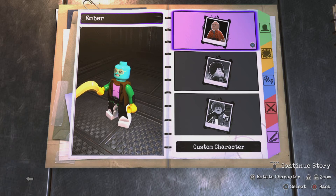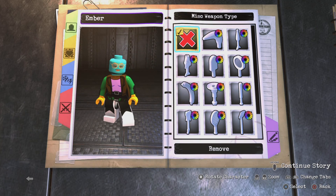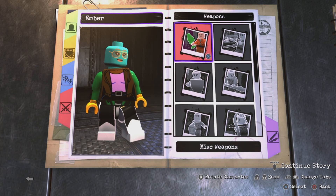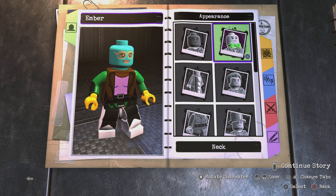What is up guys, I'm back with another custom character video in Lego DC Super Villains. Today I have something a little bit different — instead of making one character, I got two lined up: Ember and Wade from the Pixar movie Elemental. I wanted to make some more Pixar characters, and yeah, the movie — that's a whole other story.